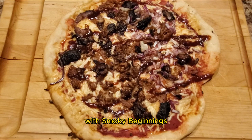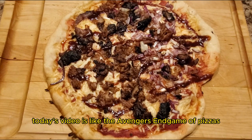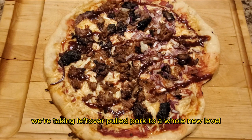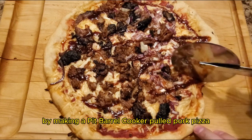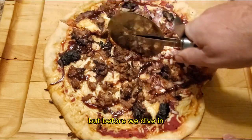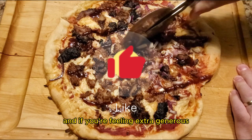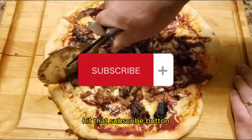Hey y'all, it's CJ with Smokey Beginnings. Today's video is like the Avengers Endgame of pizzas. We're taking leftover pulled pork to a whole new level by making a pit barrel cooker pulled pork pizza. Before we dive in, don't forget to show some love, drop a like, and if you're feeling extra generous, hit that subscribe button.